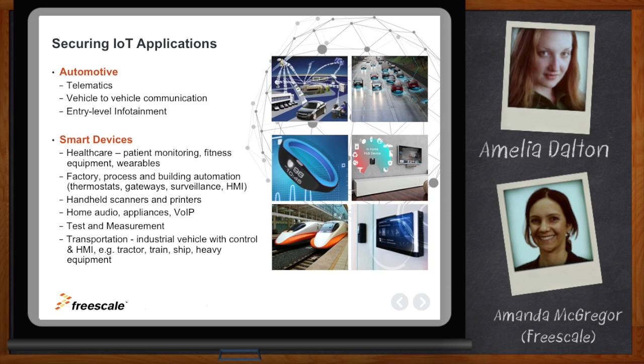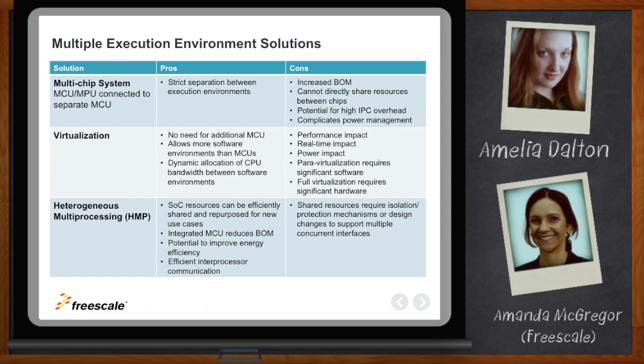There are several different ways to address this problem. You have a traditional multi-chip solution where you have a separate MPU and MCU, each running completely in isolation. The MPU controls the UI and runs the feature-rich operating system, while the MCU connects to sensors, acts as the sensor hub, and provides real-time responsiveness. It gives strict separation, but there is significant overhead — additional BOM cost and more complexity in how the two subsystems need to communicate.